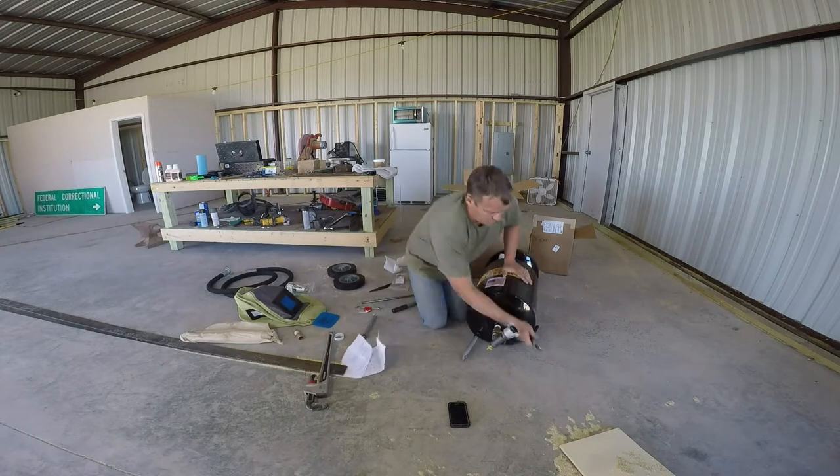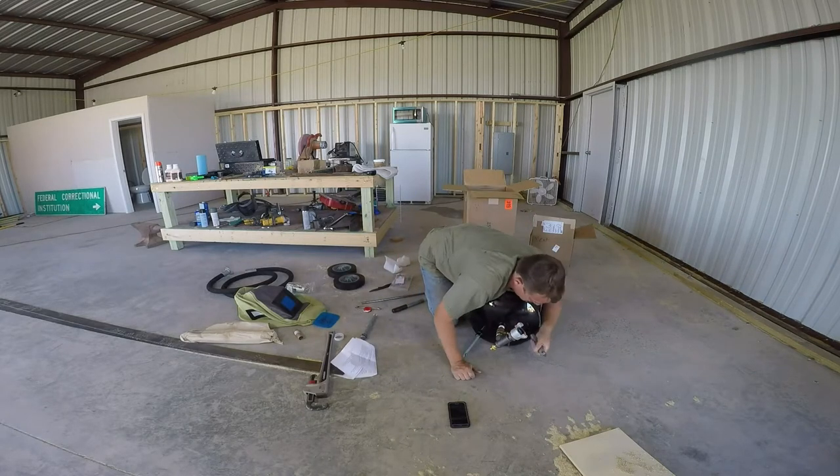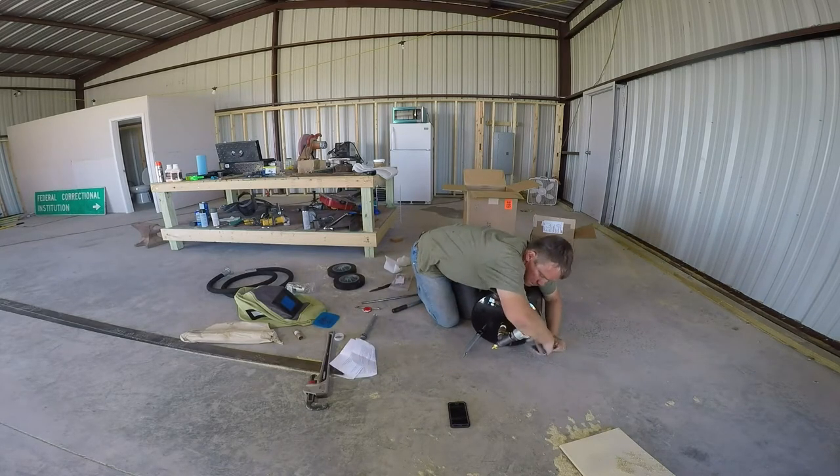The feet are pretty cool. The instructions say they're sharp, and they definitely are sharp. You wouldn't want to run this into your leg or something.